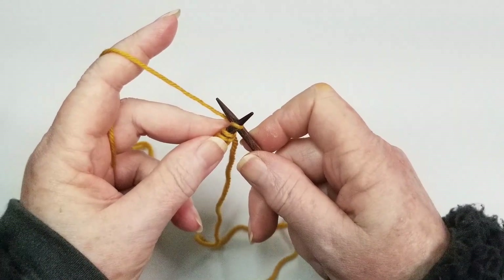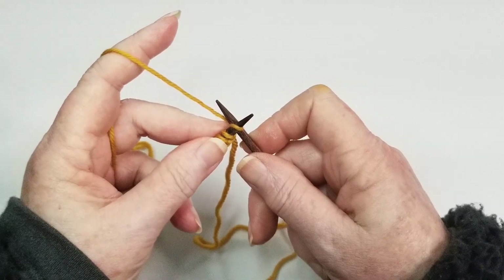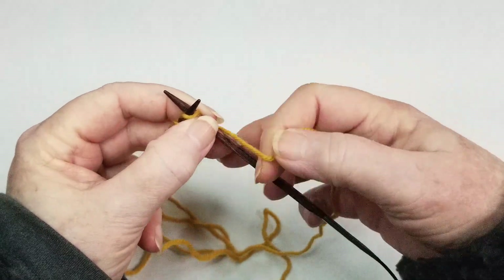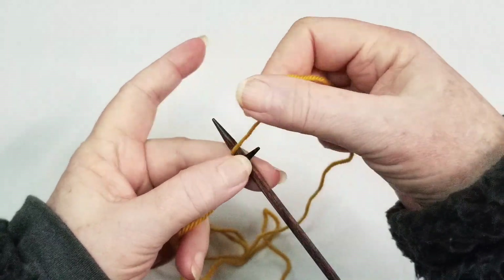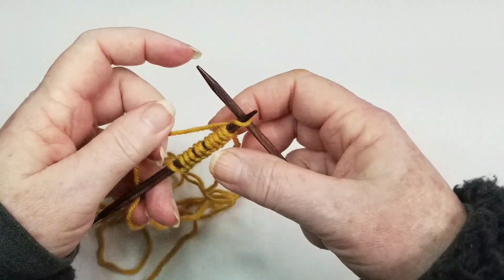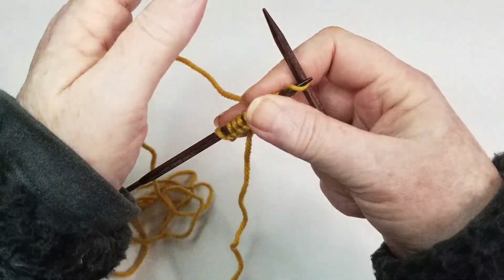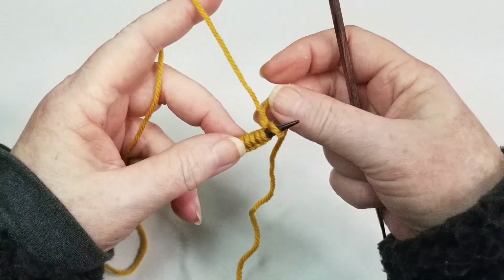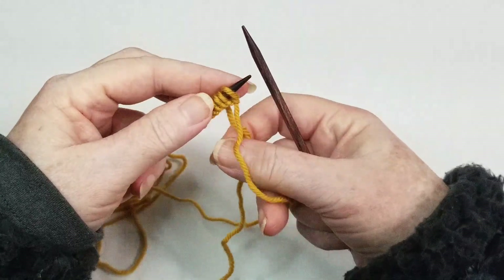Some people call it continental — that's what I was looking for. Your working yarn can also be held over here, which is called the English method, where you throw it up and around. That's how I learned to knit, and how I knit for over 20 years. I forced myself to try continental in my 30s and have never looked back.